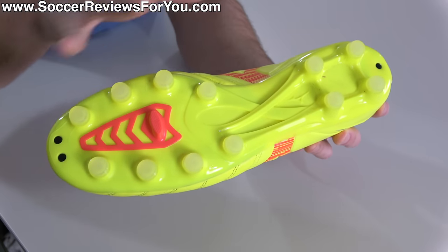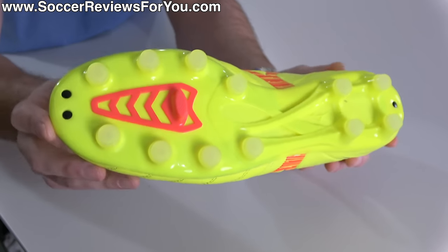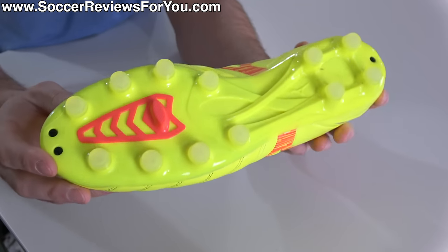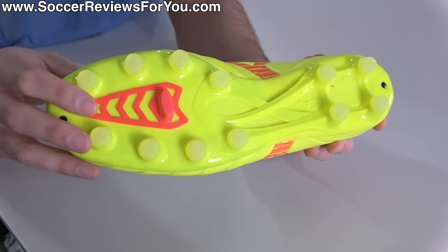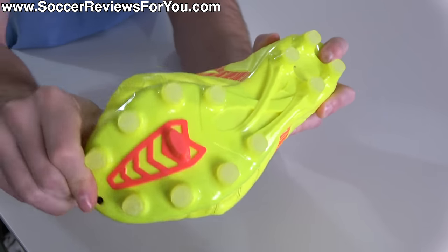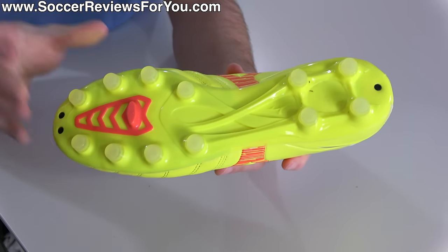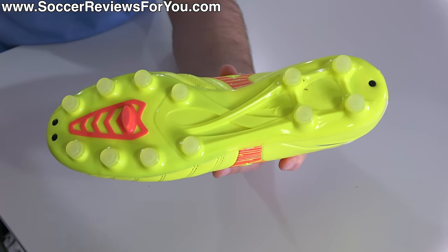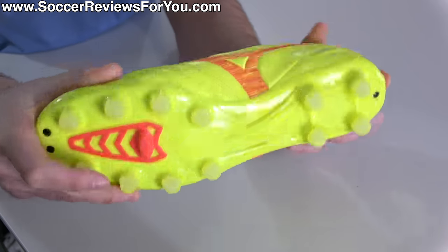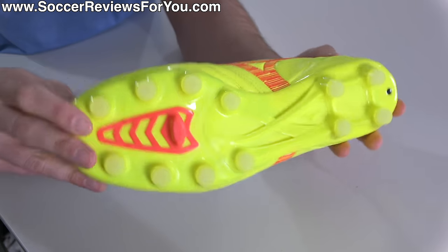Moving to the base, I really like the overall feel of this soleplate and stud pattern — it doesn't strike me as something you'd expect on a takedown model. However, it doesn't feel as speed boot-like as what you'll get from the higher-end variations. It's more solid in terms of underfoot feel and doesn't have that spring-back sensation from the higher-end models. This feels a lot more traditional and trends more towards classic Morelia rather than modern Morelia Neo. That said, it's super solid through the mid-foot and heel, a little more flexible through the forefoot, and very fitting for the kangaroo leather construction in that forefoot area.